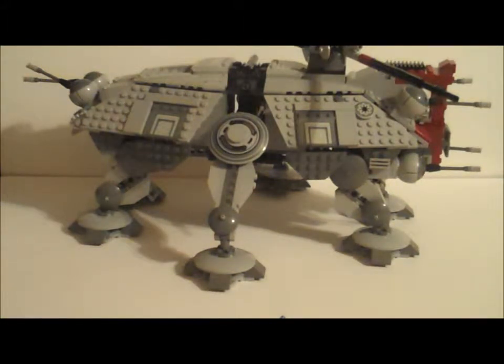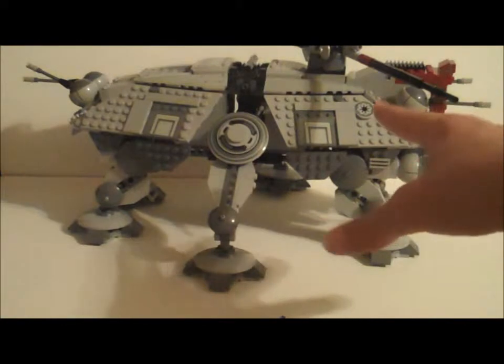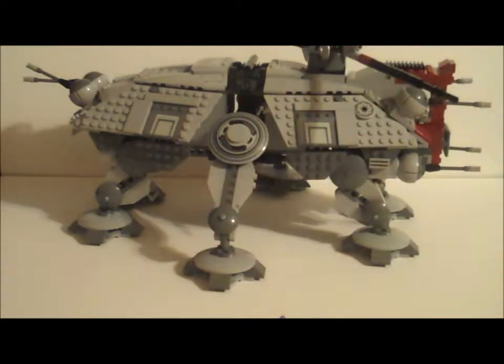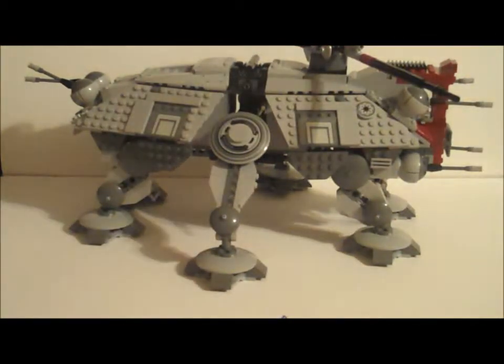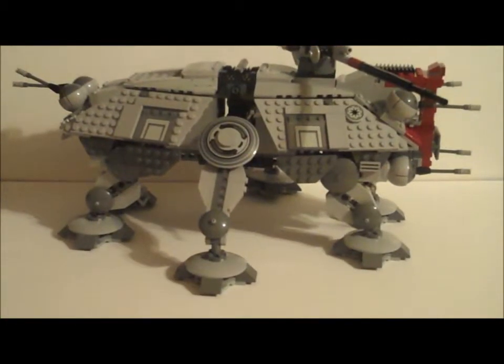Now for the set itself — I don't have the 2008 one or the 2002 one, so I can't fully compare. But I've seen the 2008 version, and this one is actually shorter than it but wider. I'll show it — it's wider but shorter than the 2008 version. I'll just start from front to back here.